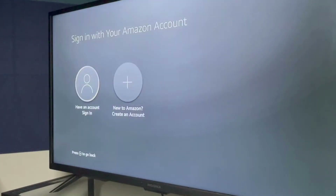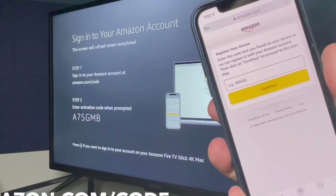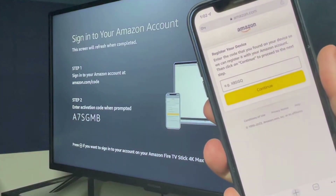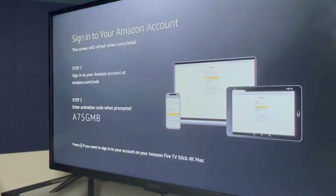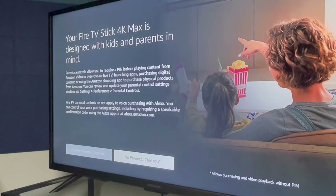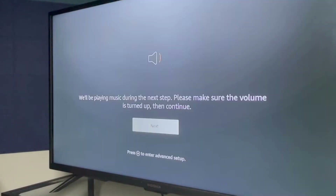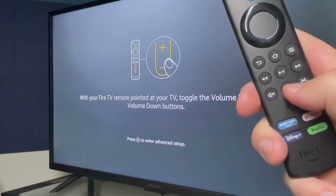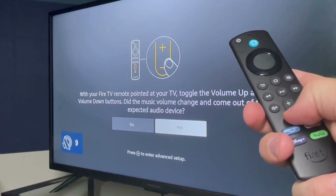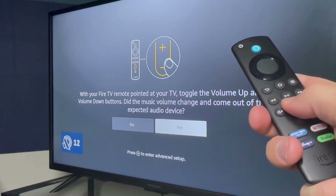After you've connected to Wi-Fi, you'll need to sign in with your Amazon account. If you don't have an Amazon account, you can create one now. Use your phone or your computer to go to amazon.com/code and enter the activation code listed on your TV screen. Now you can opt in or opt out of parental controls for Fire TV. On the next screen is a volume test — completion of this will allow you to control your TV's power and volume with the Amazon remote.